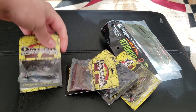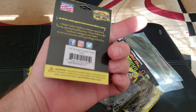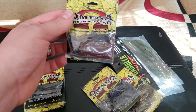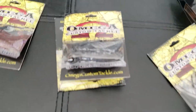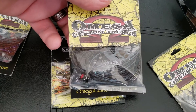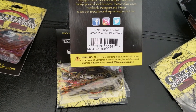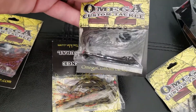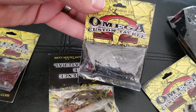Then I picked up some Omega Jigs — we got their football style here. This is a three-quarter ounce in Table Rock color, kind of like a brown craw with some purple strands in it. Here's another one — this is in a half ounce and this is green pumpkin blue flash, so it's almost like a blue crawfish color — green pumpkin with that blue tint.